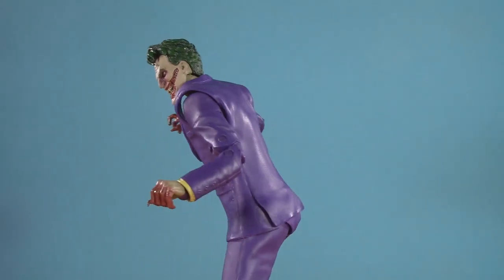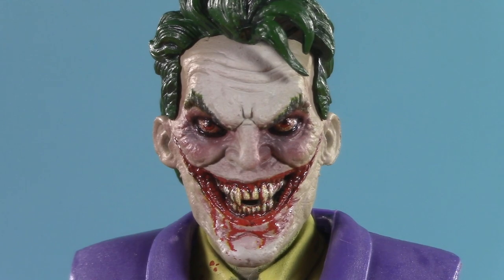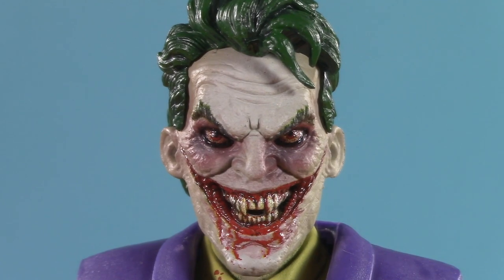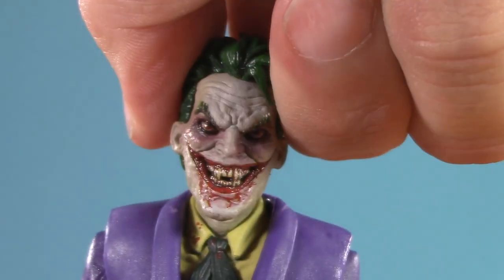Moving on to poseability, and since it's been a while since I've looked at the Criminal, it's not a bad idea to revisit the articulation here. From the top, his head's on a dumbbell joint. I will say I have found it to be a bit stiff — but hey, he is technically a corpse after all. That being said, Joker can only look up this far, this far down, pretty decent tilt, and all the way around.